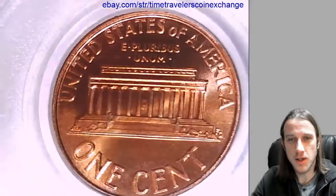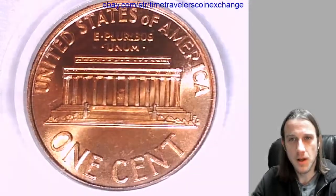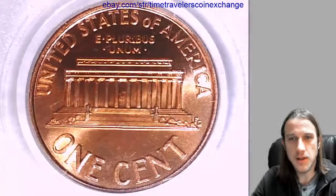Most videos that I do, the toning doesn't show up. The reverse for the most part looks normal, but really nice 67 here.